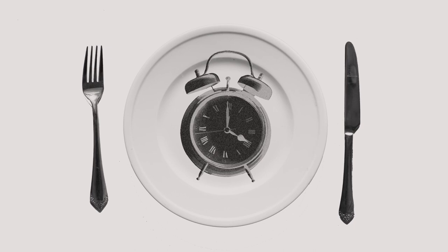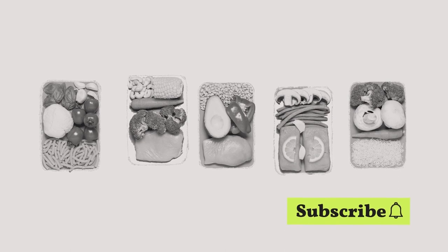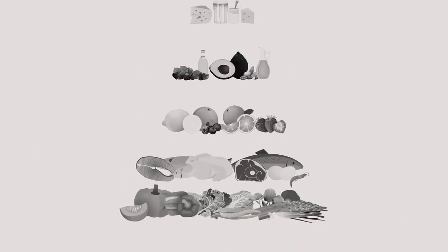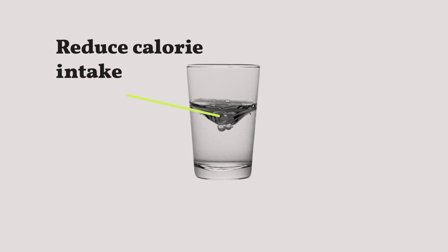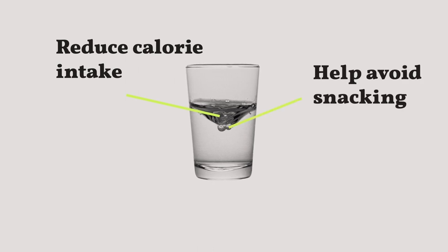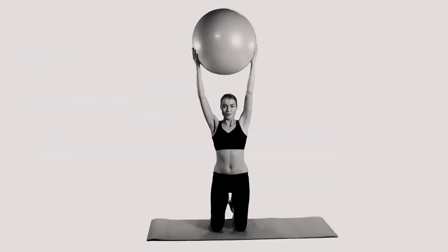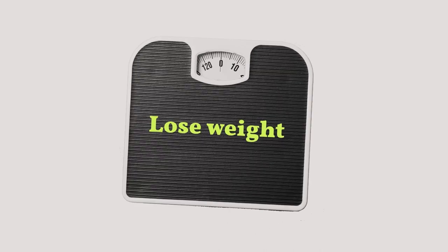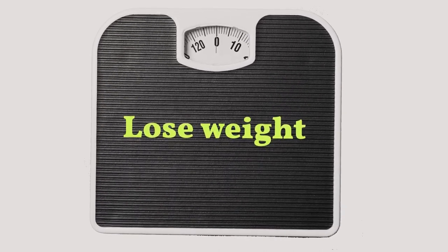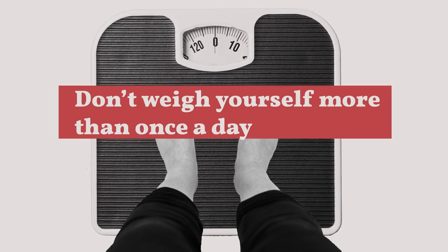Here's a quick summary checklist before starting intermittent fasting: figure out your meal plan — it doesn't need to be overly restrictive but must include proper nutrients. Track your water intake — drinking water regularly reduces calorie intake and helps avoid snacking. Implement exercise strategically, experimenting with whether you work out during fasting or eating windows. Finally, track your weight at the same time every day, but don't weigh yourself more than once a day or it becomes an obsessive habit.